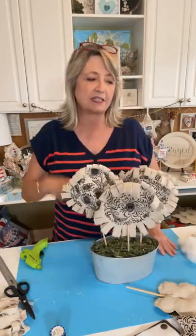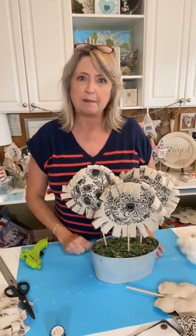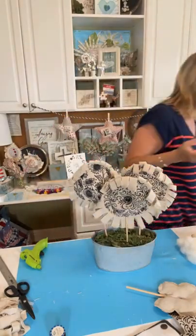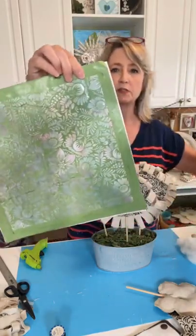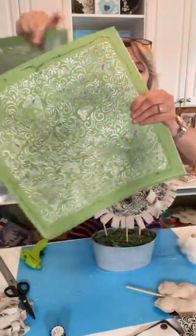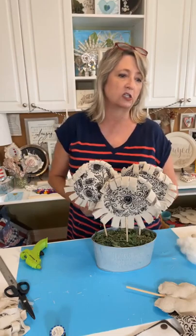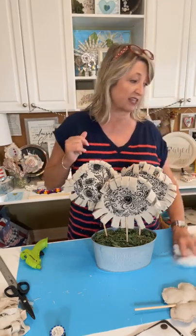I wanted to do flowers today but didn't have any canvas duck left and didn't want to make a trip. I thought I bet I could use painters drop cloth and get a totally different look — and that is what I think this is. You could use any of the pattern stencils from magnoliadiy.com: flower power, daisy, butterflies, retro flower, berries and lace, my favorite Victorian pattern — they have a ton of different pattern stencils.